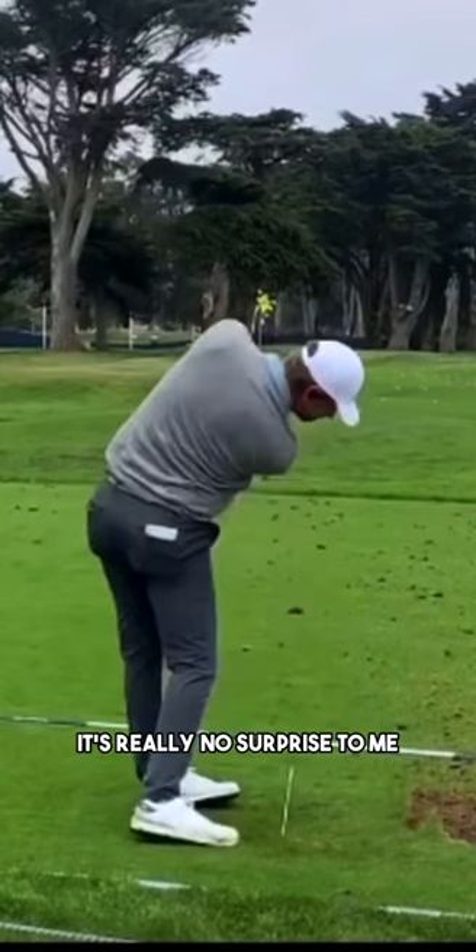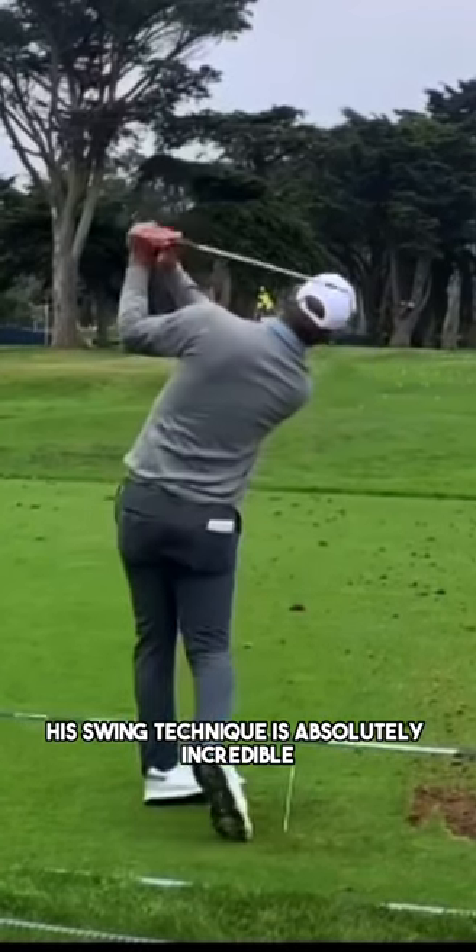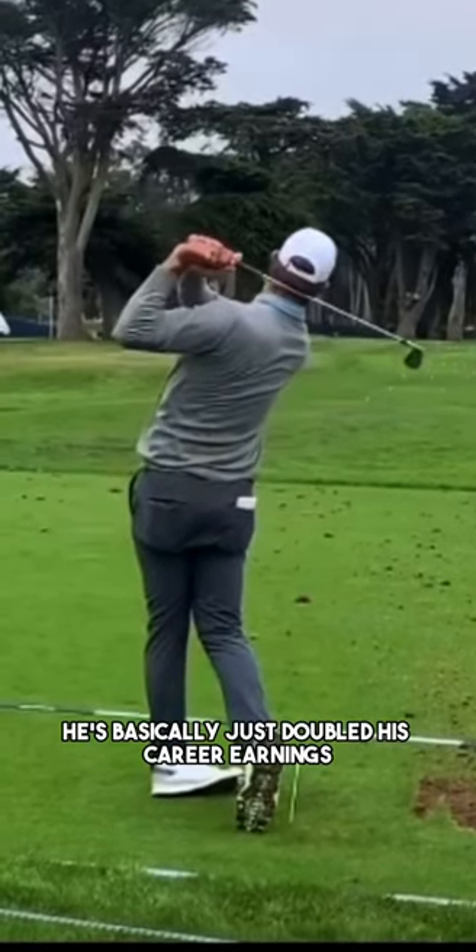It's really no surprise to me that Lucas has won the last two tour events — his swing technique is absolutely incredible, and he's basically just doubled his career earnings.